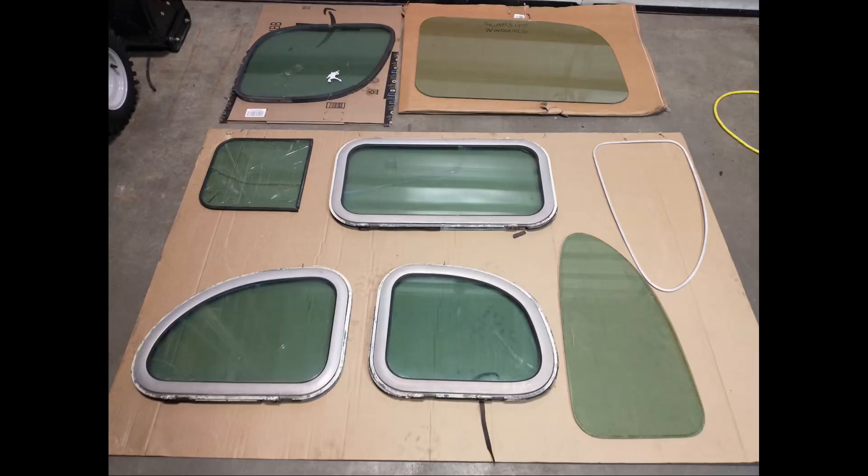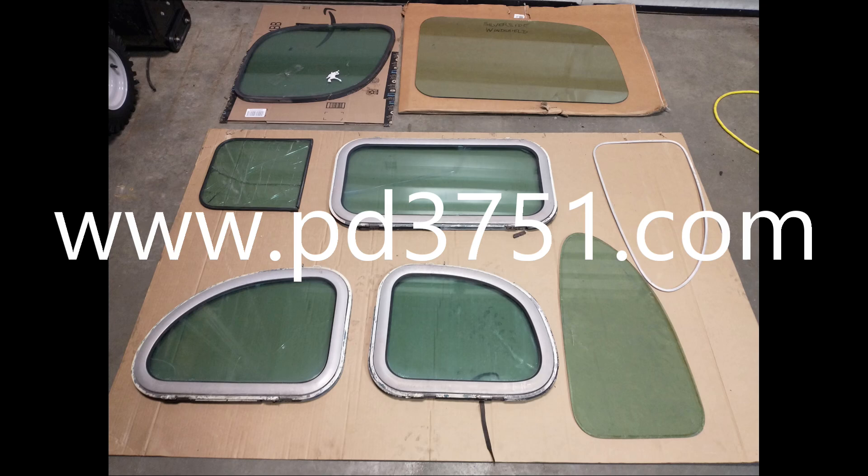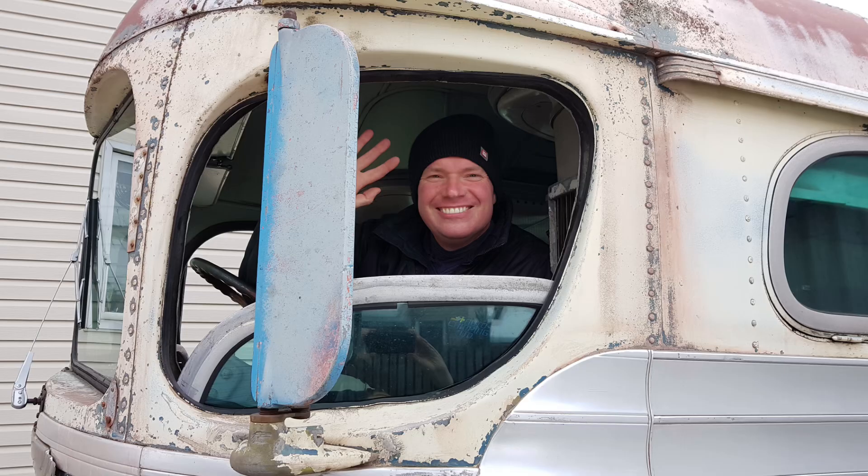Here we have every piece of glass that's in a Silverside, and we removed all the different windows so we can get them copied. We're going to have new rubbers installed as well. If you want to know where to get them, see our website — PD3751.com. We're having all the rubber on the bus reproduced, and if you're looking for that, please get in contact with us. If you enjoyed this video today, please let us know by pressing that like button and subscribe to see more Adventures of Gus. Thanks.